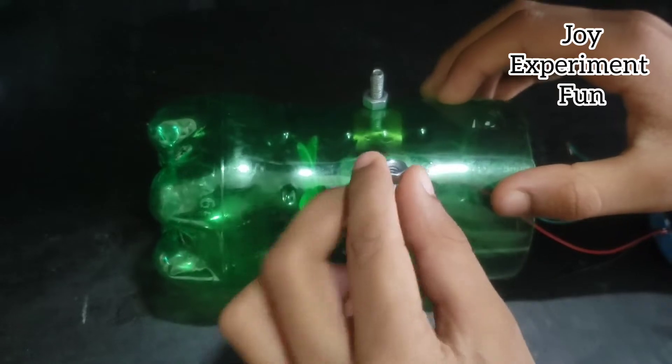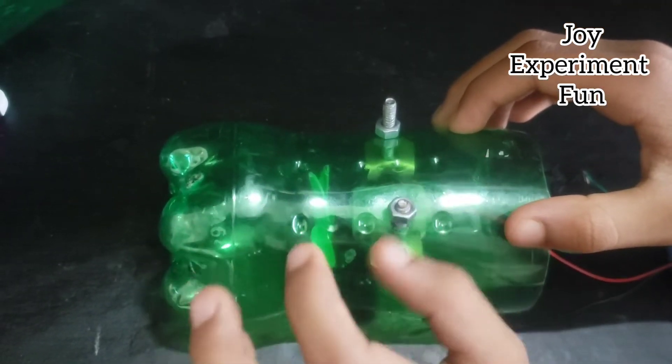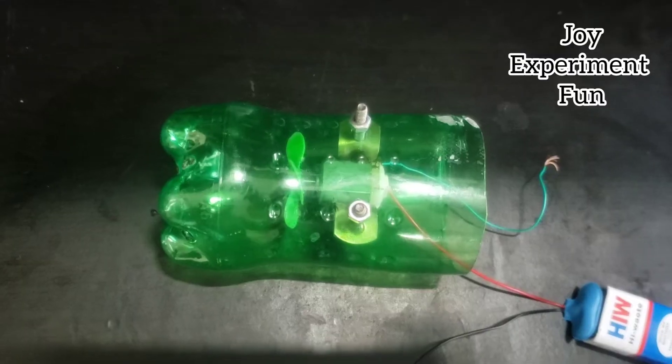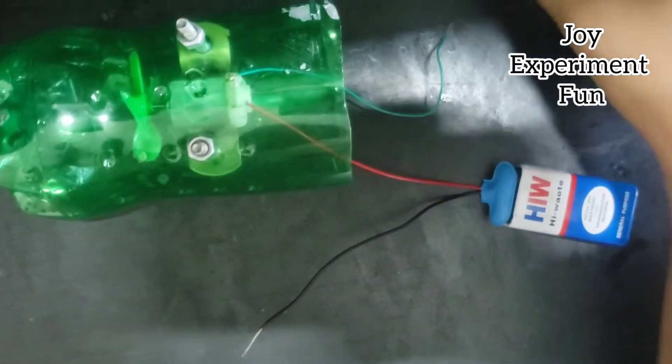Screw it through the two holes — it gives good support for the fan. Put glue to fix the battery.